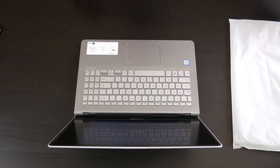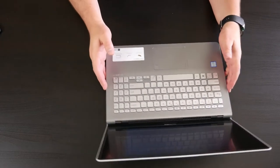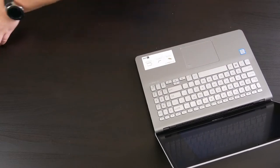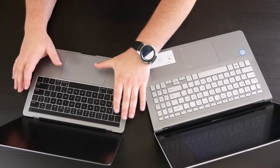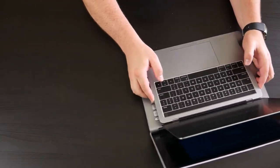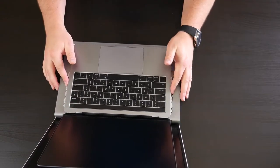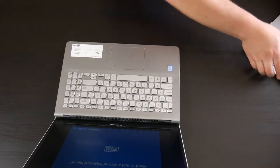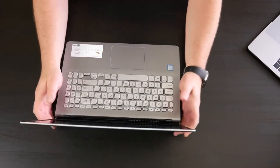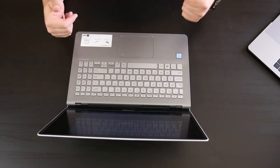Since there wasn't much in the box other than the power cable and sleeves, I'm going to set up the initial profile since it ships with Windows 10. Before we do that, I wanted to show you a quick comparison — I have a MacBook Pro 13-inch right here. This Asus is very lightweight and you can definitely see some size difference. Overall it seems like a 15-inch screen in a 14-inch body, so it's got a really nice screen-to-body ratio.